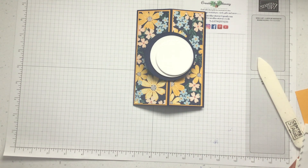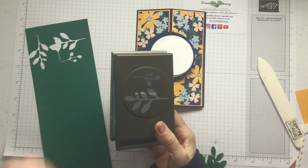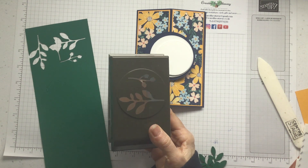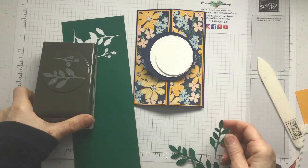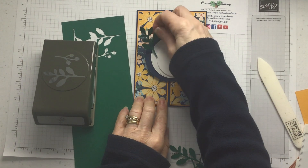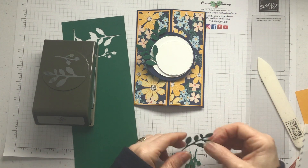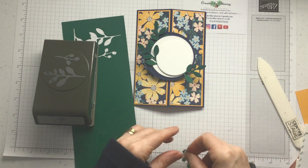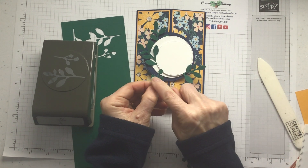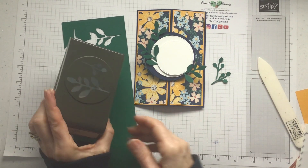What am I going to put around the side? I've got the bow punch. You get these little sprigs — I've used Shaded Spruce because it's on the paper. You can just tuck those in, overlapping, and then add some gems to the little spriggy bits. That's a really handy punch.